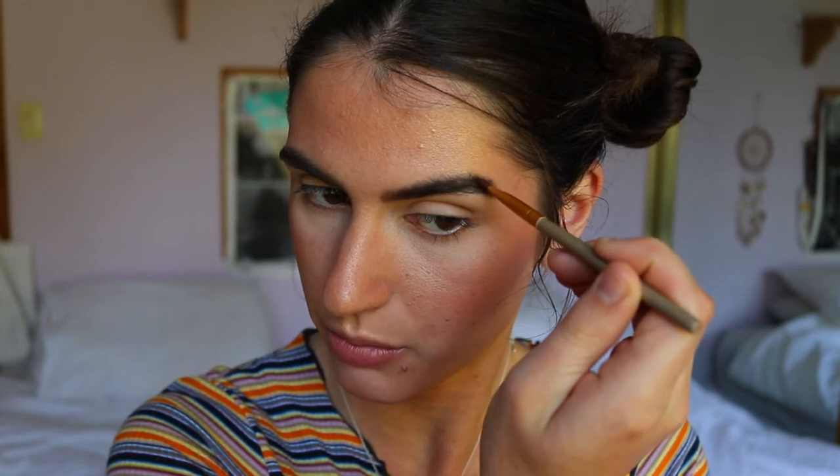I feather the product into any gaps, and bring whatever's left on the brush through the head of the brow - but that's it, I don't want to add any additional product there. I also take some more product and define the tail of my brow, bringing the brush along the curve of the tail. Then with whatever's left on the brush, I fill in any sparse gaps. I used to give heavy structure to the top of my brow, but for my everyday or even glam look I prefer the more natural brow.